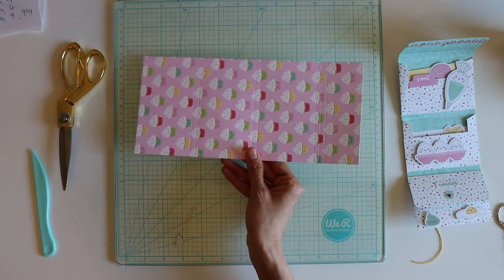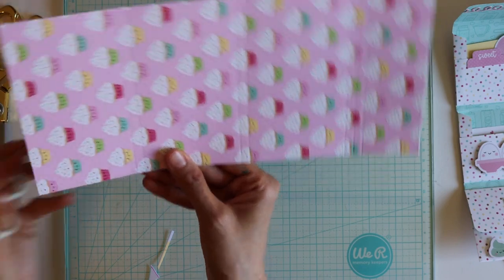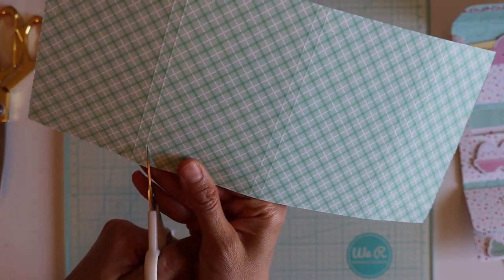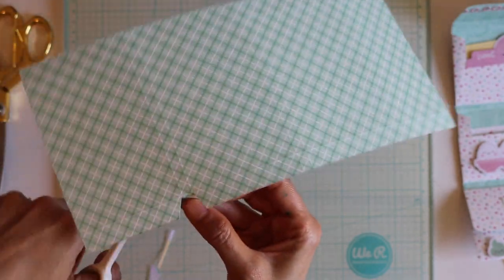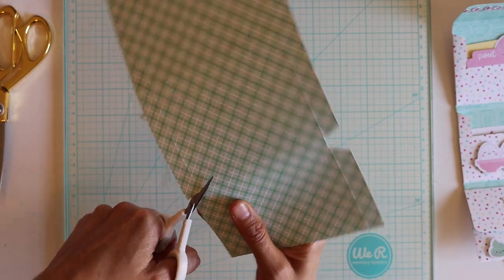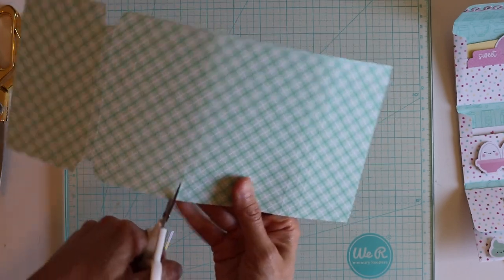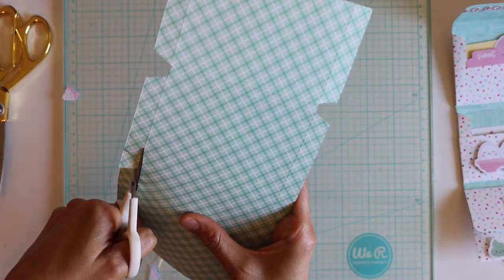Now we're just going to do some cutting. I'm going to try and zoom in so you can see more. We have these little lines here — we're just going to cut them out. Right where that line starts, we're going to cut like that, kind of like you're doing a box. Cut this little piece here too. It's going to look like that and we'll do that at every little score line. The easiest way — just go like this. This is going to be folded so it doesn't have to be perfect. Make sure you get that line so it doesn't look funky.